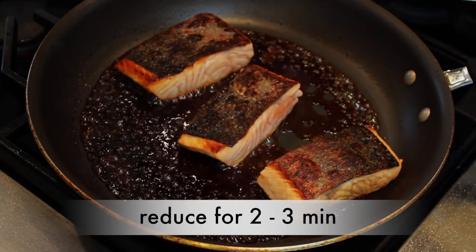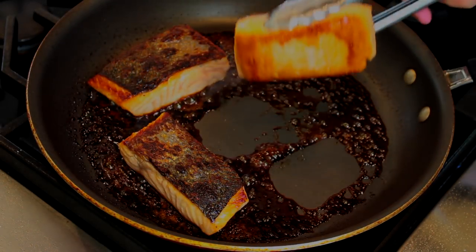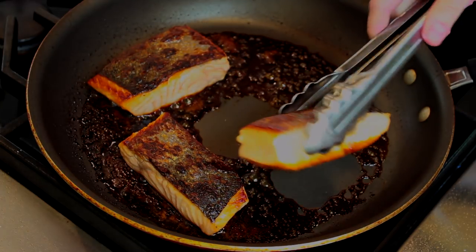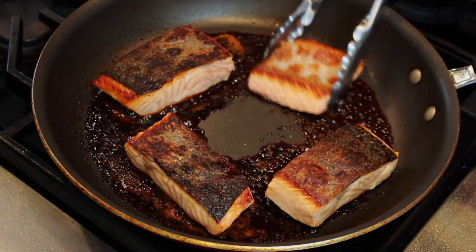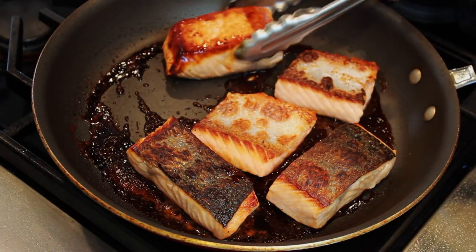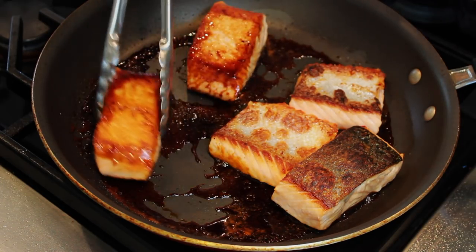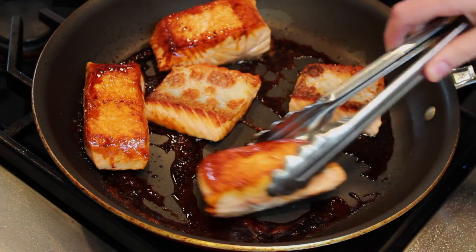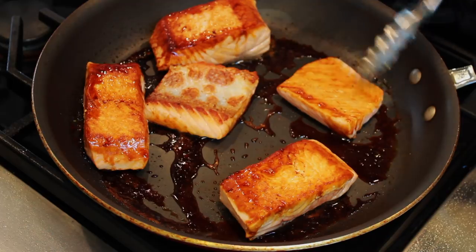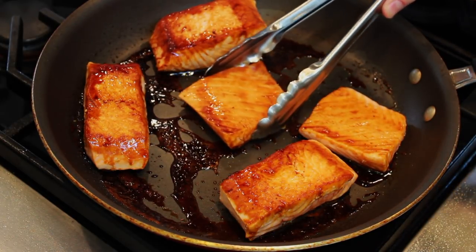It should take about 3 minutes for the glaze to start to get sticky. When the glaze starts to leave dark marks on the salmon, return the small pieces to the pan flesh side down to coat them in the glaze. Almost immediately, flip the pieces back onto the skin side. In about a minute, the skin side will get glazed and sticky, and it's time to check for doneness.